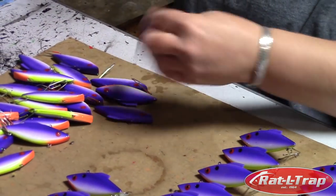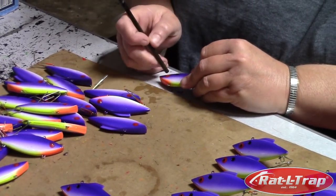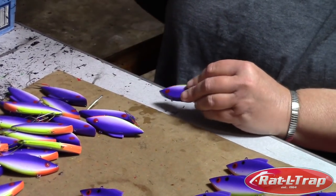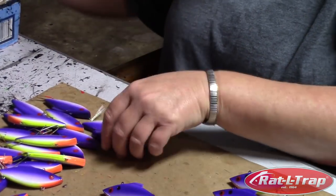You have to have really good touch and smooth touch. And Alice — she's diverse. She can do this, she can dip, she can paint, she can hook. She's like in baseball what you call a rover — she can pretty much play the whole field.